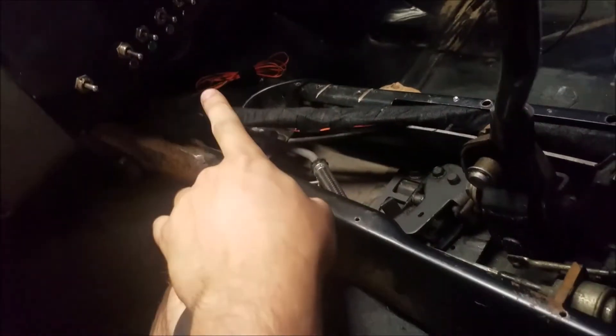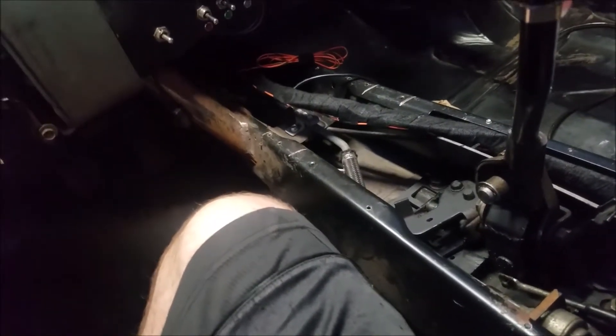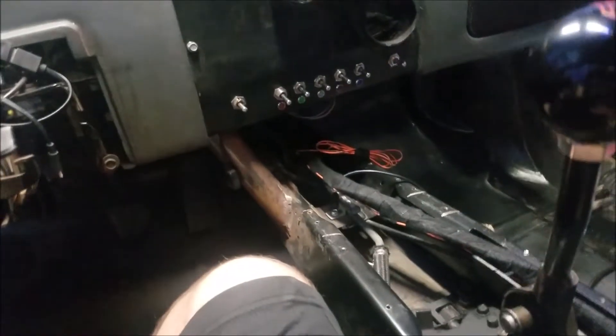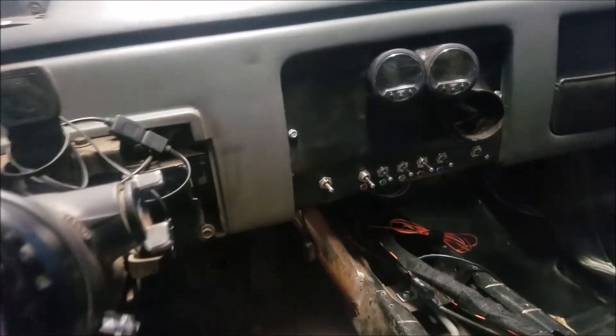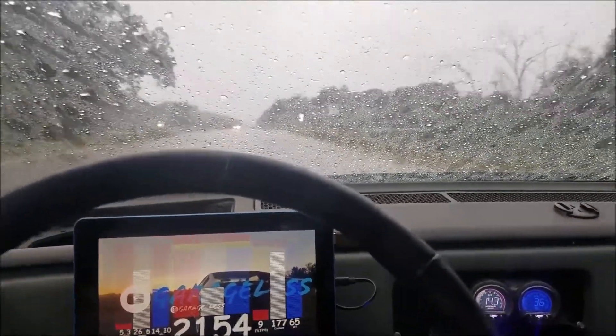It looks like I don't have one, so what I'll do is run the spare ADC line up to the front where it needs to be. I'm gonna have to call the junkyard because that's gonna be the quickest way I can get one, and then we'll be able to do it. That's gonna be it for right now.